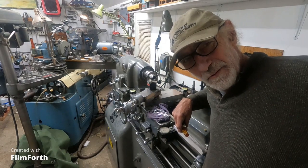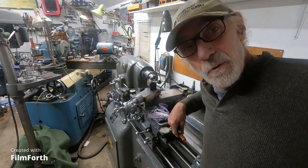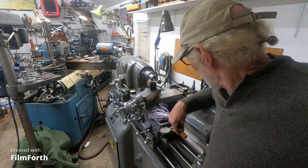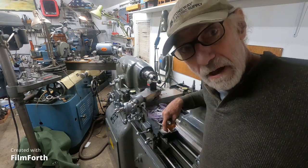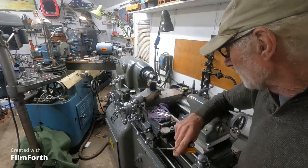Good morning from Walla Walla — it's 20 after 5, day's almost half gone. I'm going to show you how I use the Monarch MWe without a digital readout.